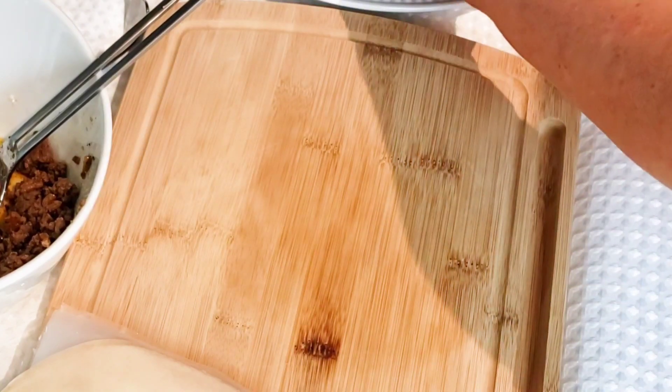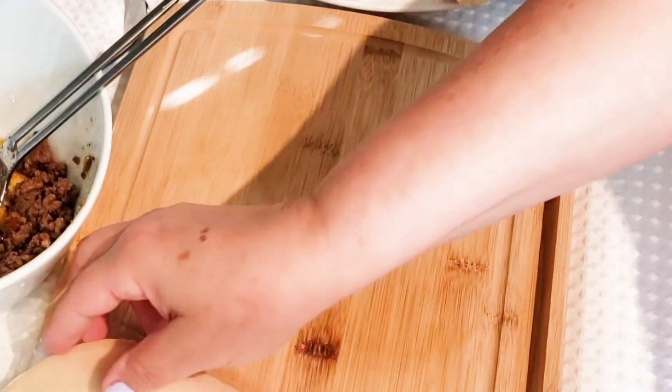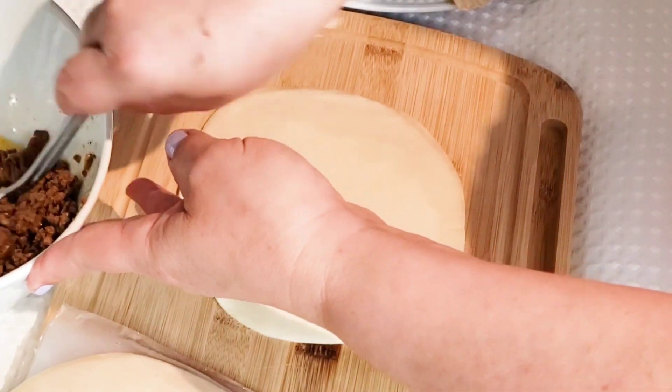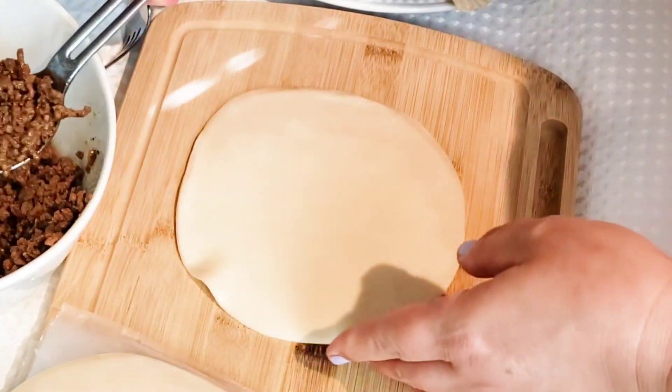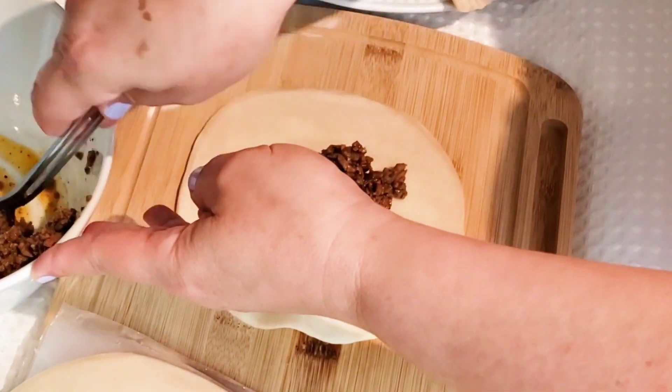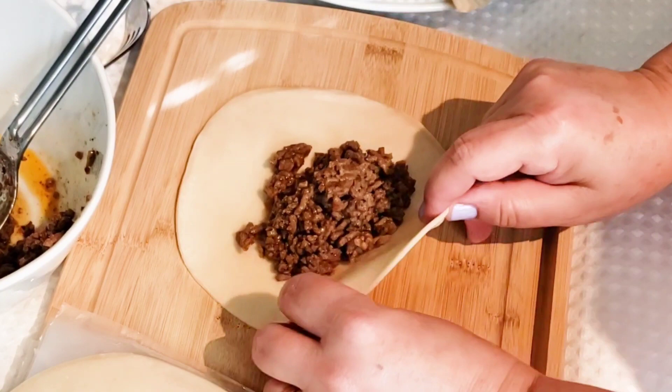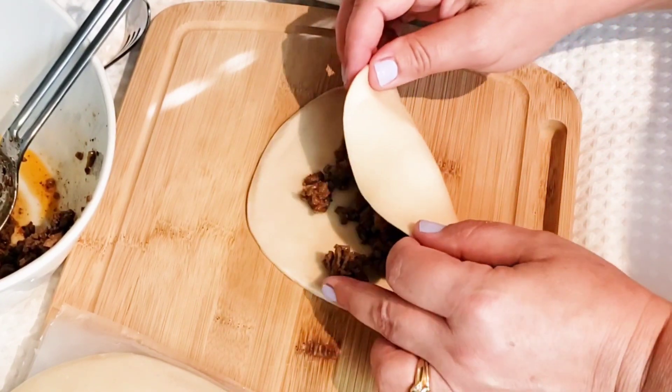Look at how pretty and oh so delicious. I can't wait to fry them up!